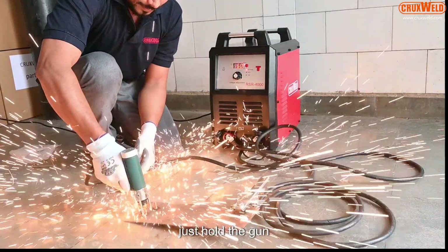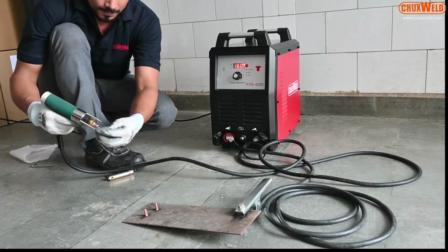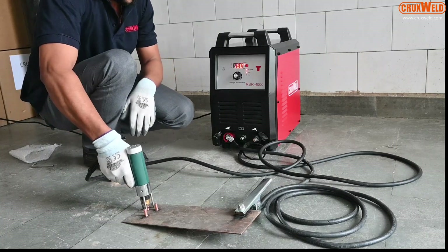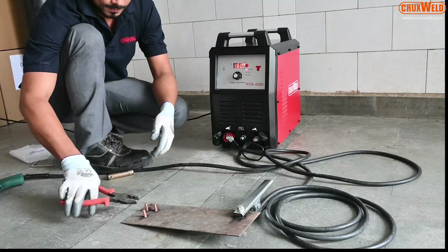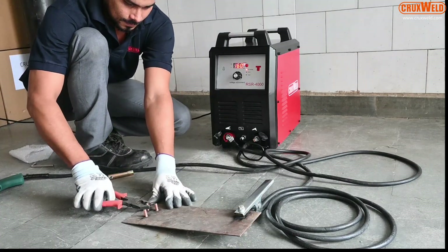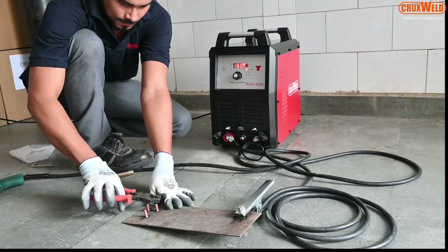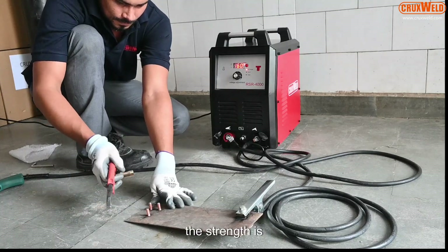Just hold the gun straight and unplug it. You can see the strength of the studs — it is very good.